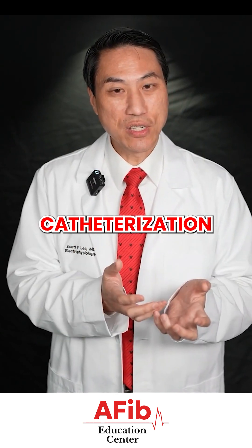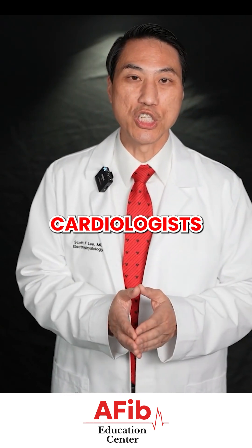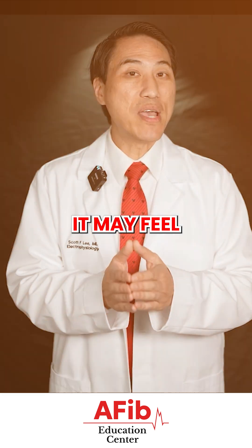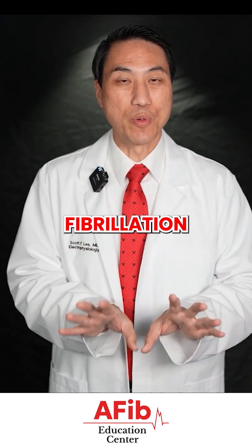A left heart catheterization or cardiac catheterization is a procedure that our plumber colleagues — interventional cardiologists — use to shoot dye into your heart arteries, look for blockages, and then try to open them up. It may feel very similar, but it is a completely different procedure from an atrial fibrillation ablation.